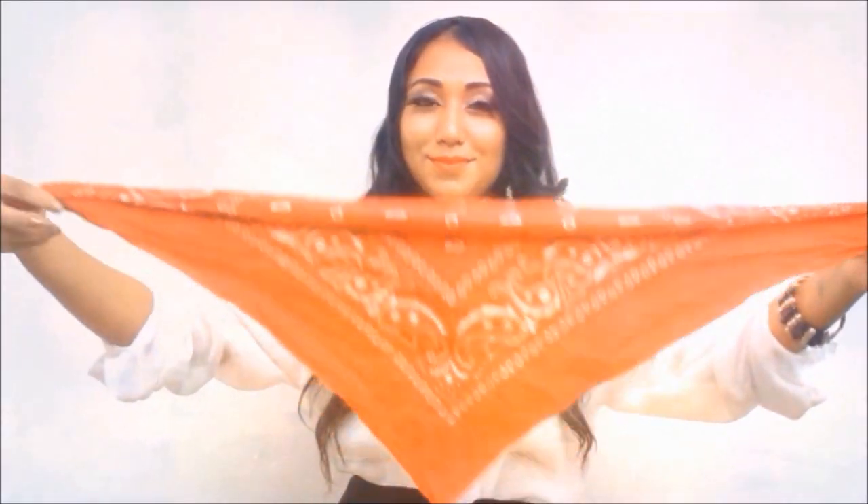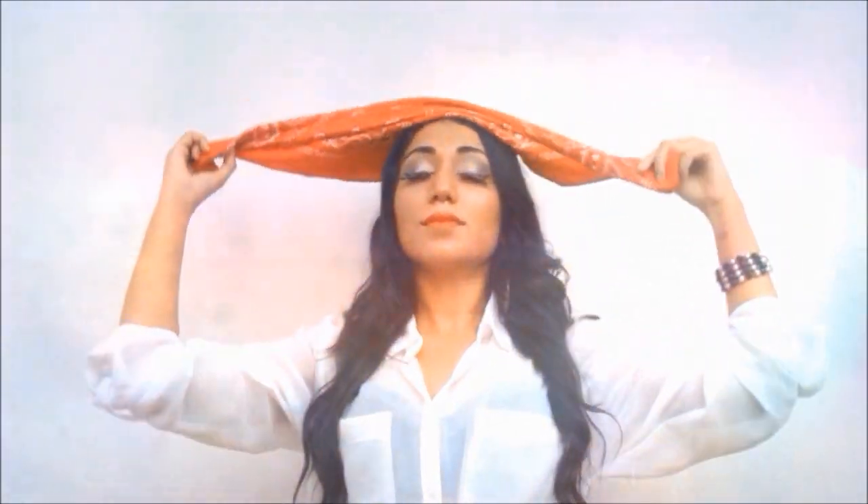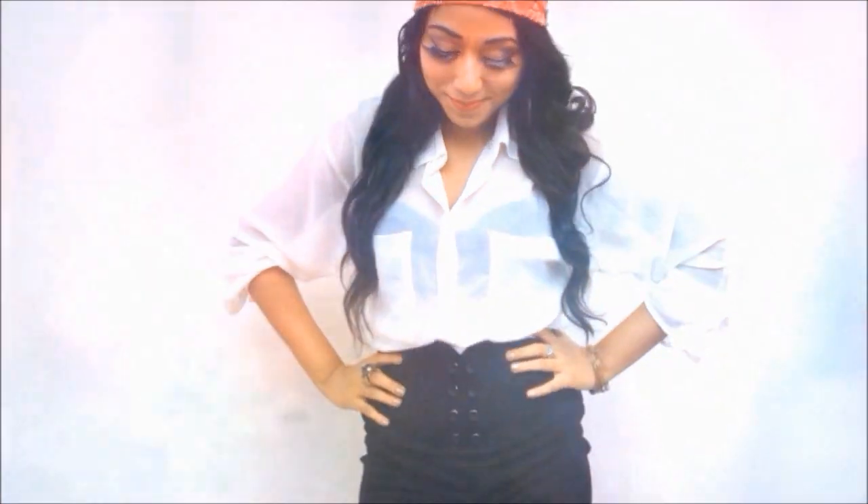For the pirate outfit, I have my red bandana which I'm folding into a big triangle and placing on my head, tying it behind — this bandana definitely completes the pirate look. My outfit is just a white shirt tucked into my black high-waisted pants. It's such a simple look to put together and I'm pretty sure you have most of these items in your closet.